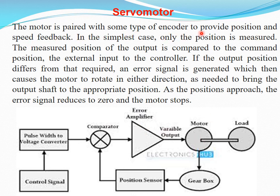The motor is paired with some type of encoder to provide position and speed feedback. In the simplest case, only the position is measured. The measured position of the output is compared with the command position from the external input to the controller. If the output position differs from the required, an error signal is generated, which causes the motor to rotate in either direction — forward or backward — to achieve the required position. As the position is approached, the error signal reduces to zero and the motor stops. So it is a closed loop system.